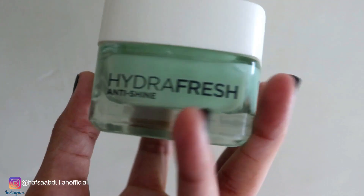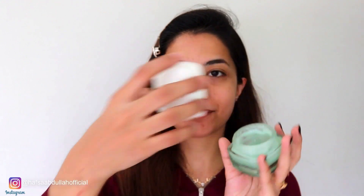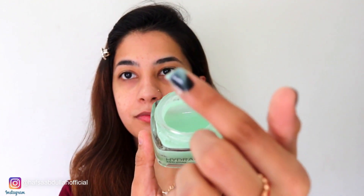First of all, I am going to use Hydra Fresh. This is Anti-Shine, it's total matte L'Oreal Paris. It keeps your skin hydrated and moisturized. And other makeup products which damage your skin will also be less of an issue because it moisturizes your face. So I have applied it on my face.